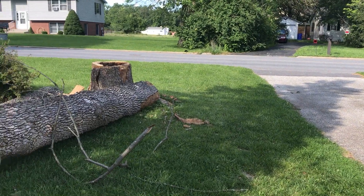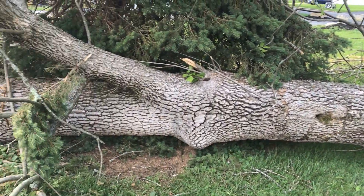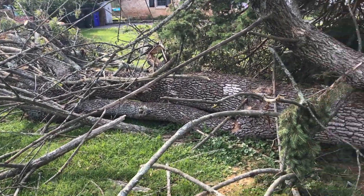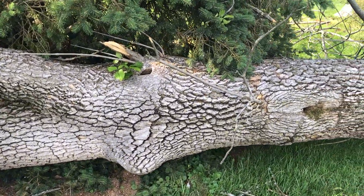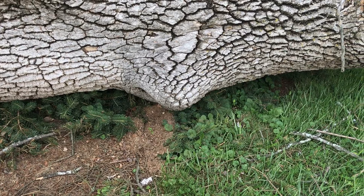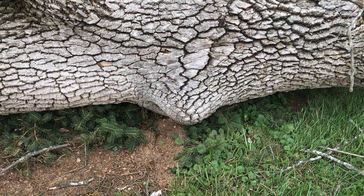Derek and I have a V-tree laying down here in Thurmont and we've got a colony inside this section. They seem to be coming and going out of a knothole, which is presently at the bottom of the log.